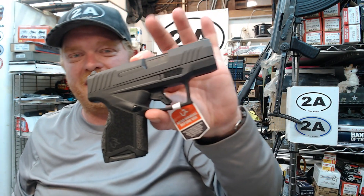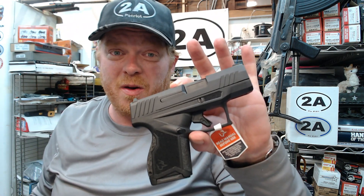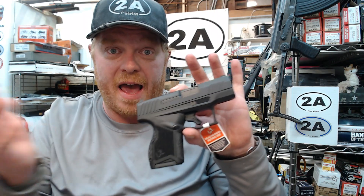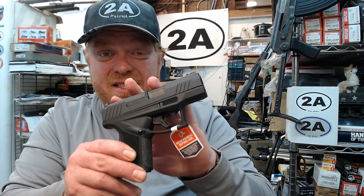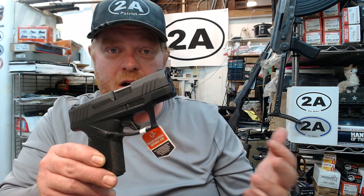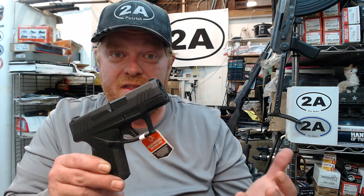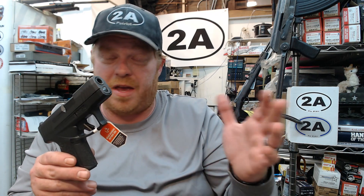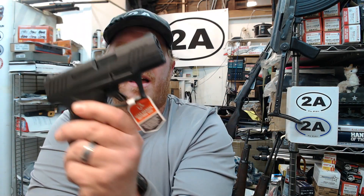I think you guys are going to be very, very happy with this. Taurus was very nice — due to a bunch of my viewers asking them to get this channel more involved, they did send this pistol for me to borrow to do the review. They're not paying me for the review and I'm not even getting the gun for free — I can buy it when I'm done or send it back. Hint: I'm going to buy one because this thing is totally awesome. Stay tuned for my review that might be up tomorrow, if not probably the next day.